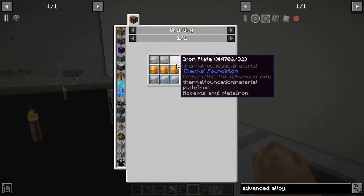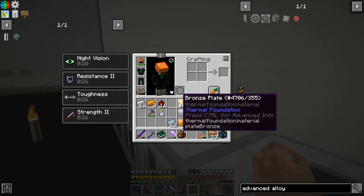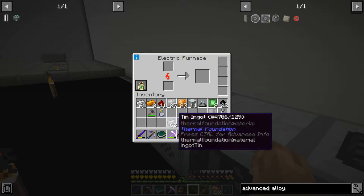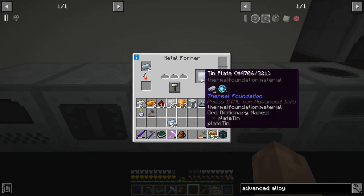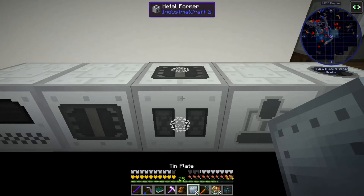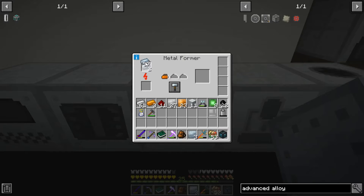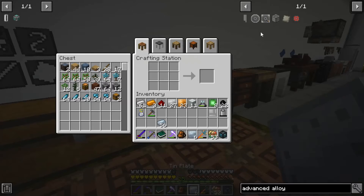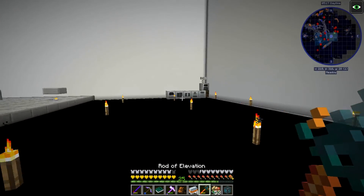Advanced alloy takes a mixed metal ingot, which takes iron, bronze, and tin plates. We're going to get double crafted with this. Here are those - then in a compressor. This rod of elevation is really nice.